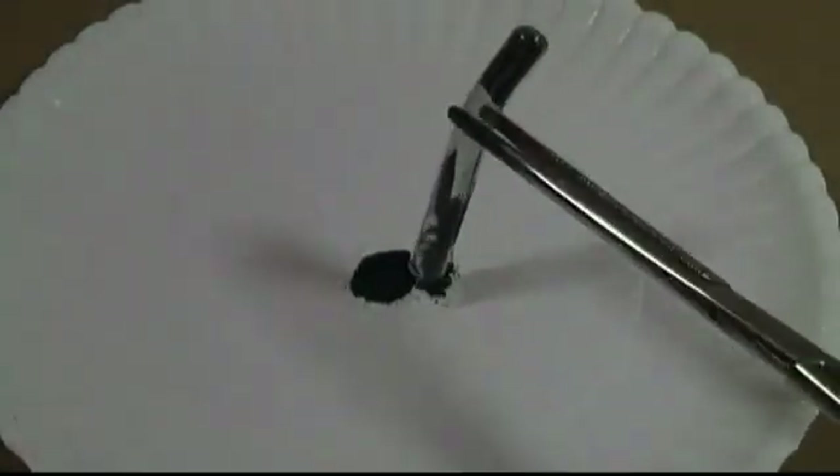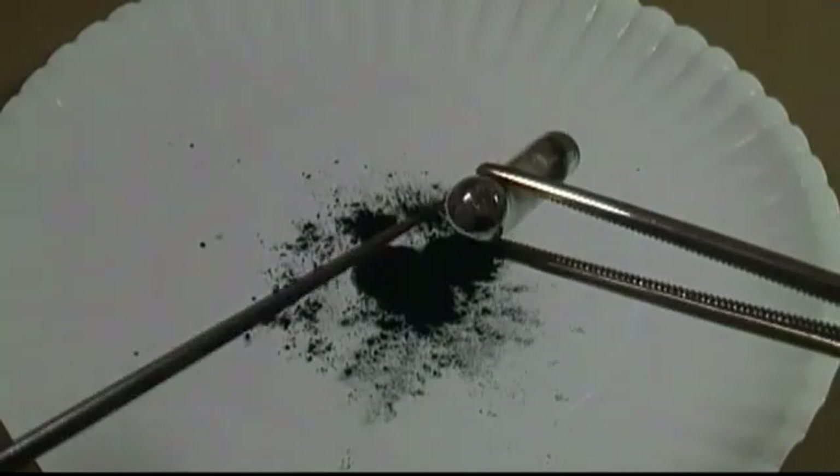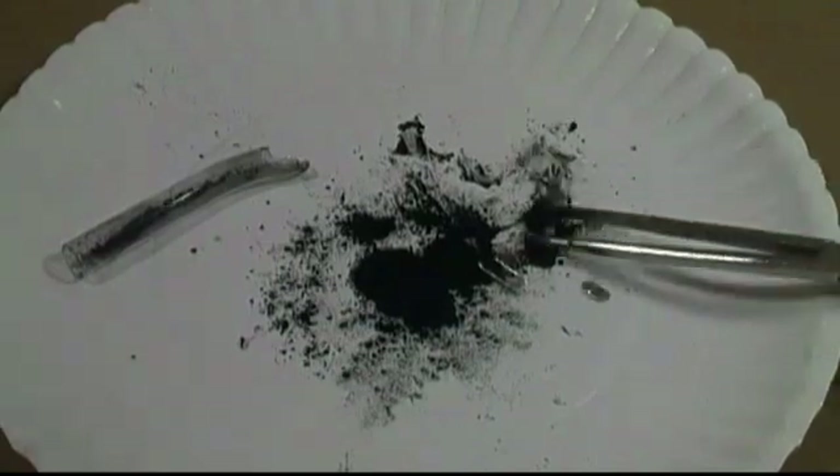Then let the tube cool. After the tube is cool, we can collect our product at the end of the tube. This can be a pain and requires breaking the tube to release the product. Be patient, take your time, and be careful not to cut yourself.